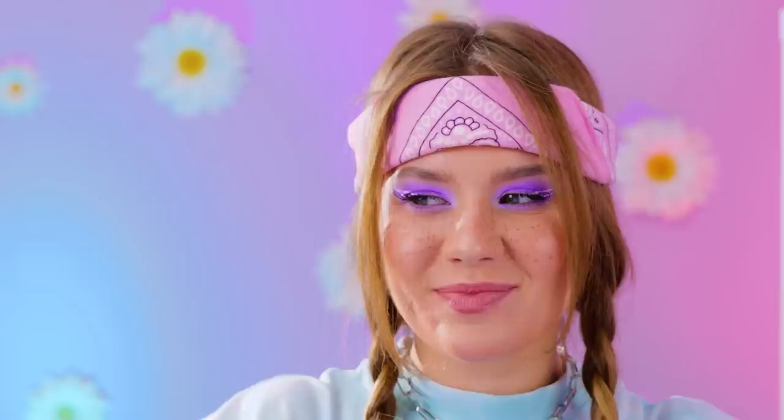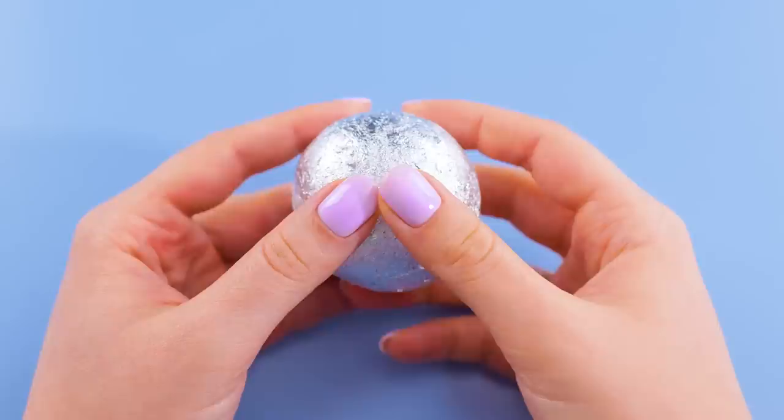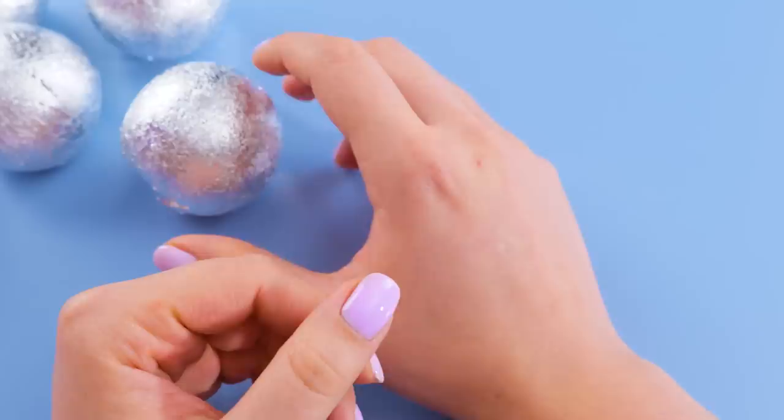I've seen this game before on those TikTok videos. You're supposed to guess what colors are inside. Purple or red? Well, are we going to find out or not? Okay, that answers that. Next — orange or yellow?